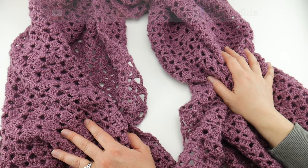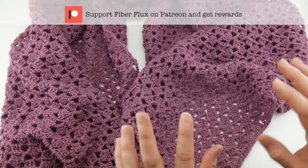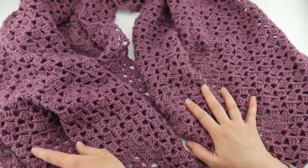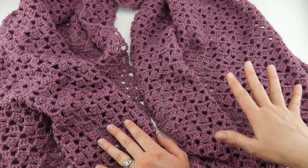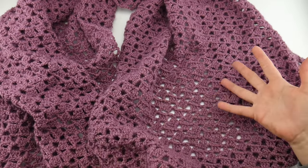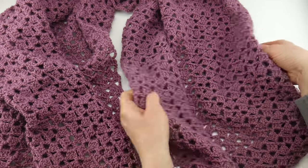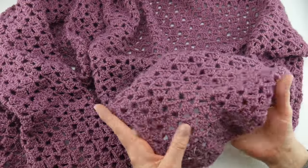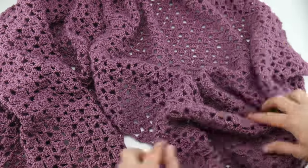Hi everyone, it's Jennifer from Fiber Flux. In this video I'm going to show you how to crochet the Love Letters Shawl. This is a beautiful lacy but really easy to stitch up shawl — nice and wide with really nice coverage. I have a scarf called the Love Notes Scarf, and several of you have asked for a shawl version, so I created this. It's called Love Letters because a letter is a little bit longer than a note. Let's get started.